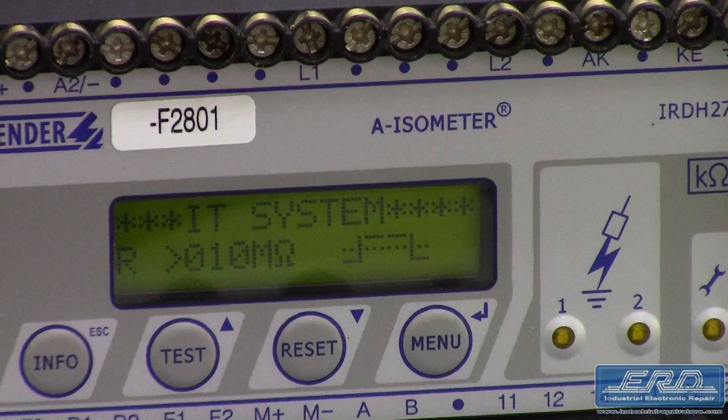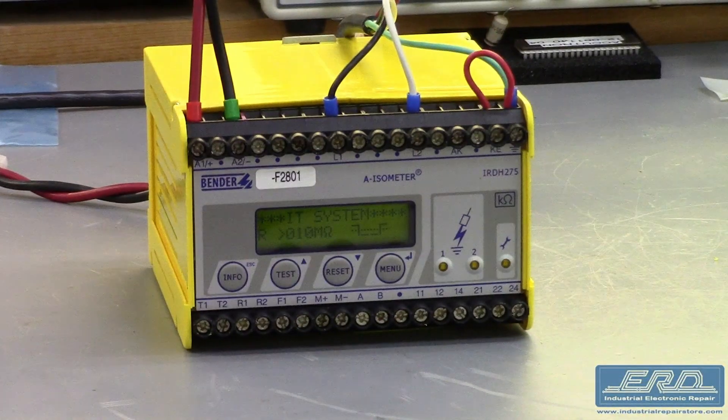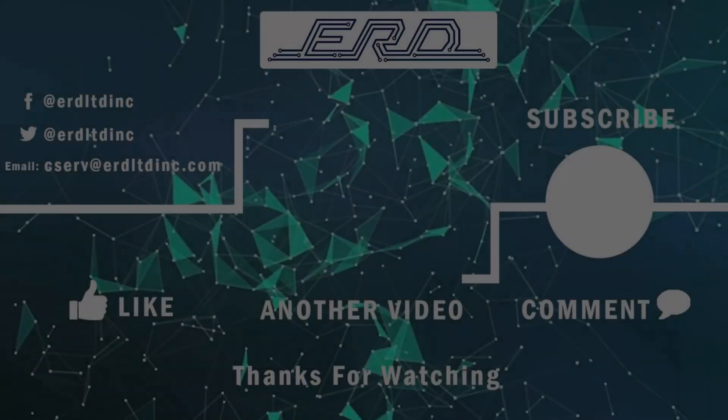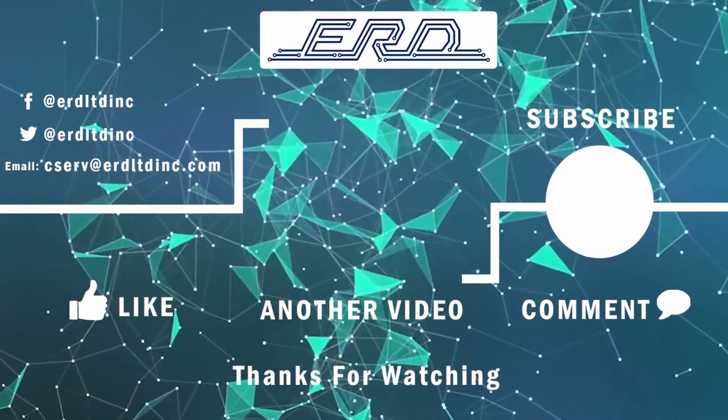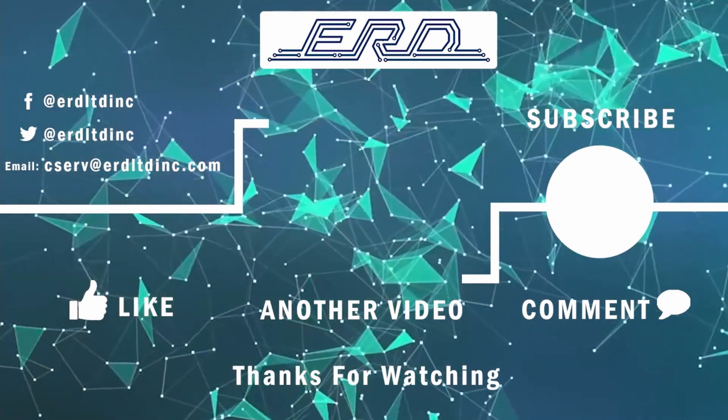At ERD, we can custom test products as needed, which usually occurs when someone is trying to determine the failure point in a complex system. Thanks for checking out the video. Subscribe to ERD TV for more videos of our repairs.